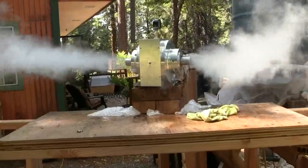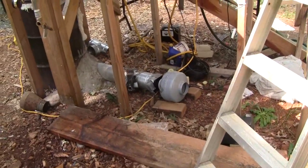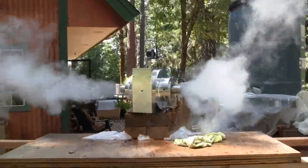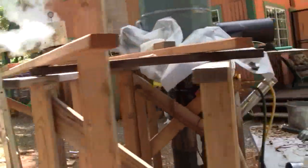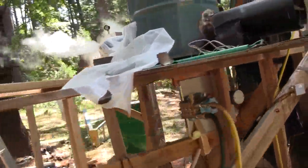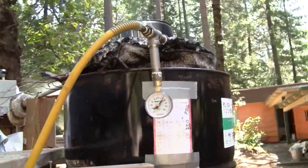That's a little better representation. You can hear the turbine sound and you can hear the blower sound — they're close to the same volume. This is up at the same pressure, about 120.